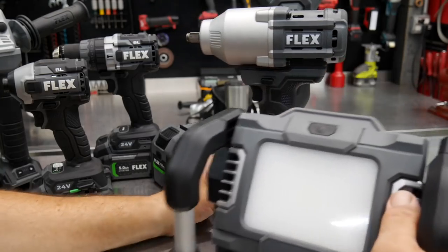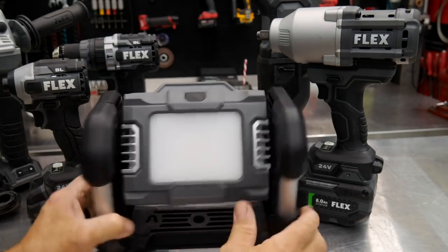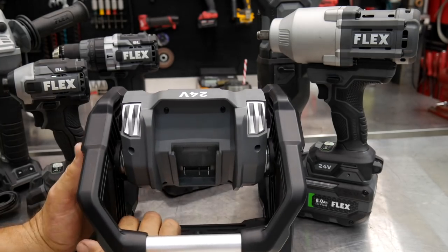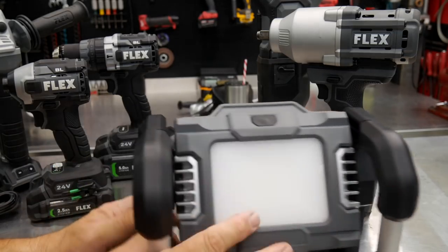We have an LED shop light here. One of the things I really like about it is you can just tell it's built very rugged — it's got a roll cage all the way around it. The full 12-amp-hour battery will fit in here, so it should be able to run for a long time, and it has multiple modes as well.